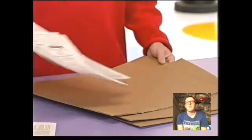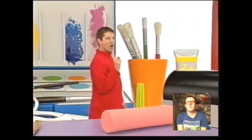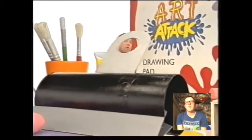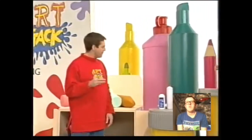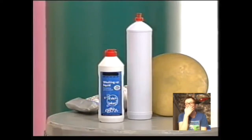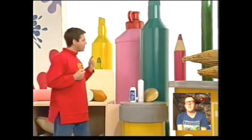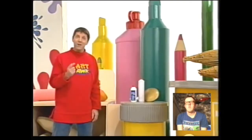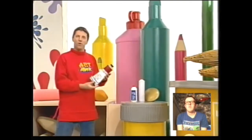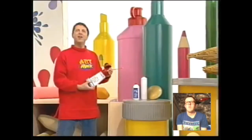For many of the things I make on Art Attack, I use stuff like newspaper and cardboard box card, which you can probably find at any time. But there are some special things around your home which are definitely worth keeping your eye on, to make sure they don't get thrown out when they're finished with. Washing up liquid bottles are a really good example — you don't get empty ones that often, so make sure they don't just get chucked away automatically. They are brilliant for some Art Attacks, like this one — an Art Attack paint tube for keeping all your art materials in.